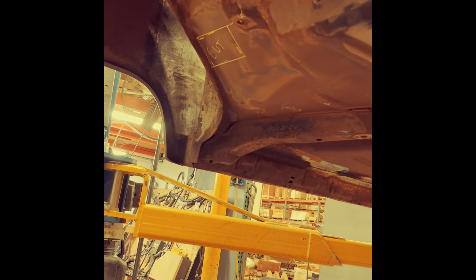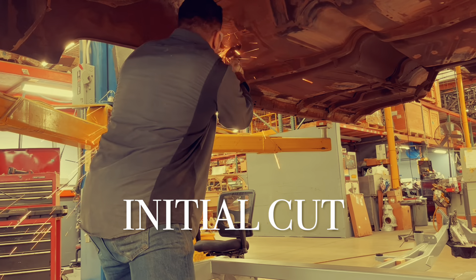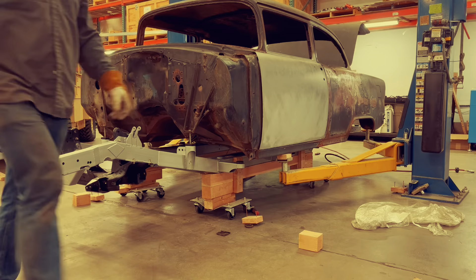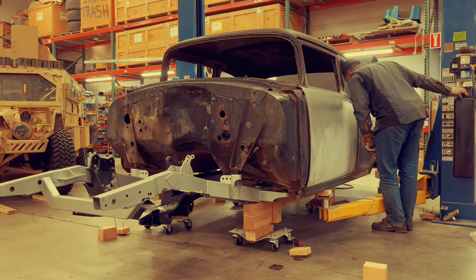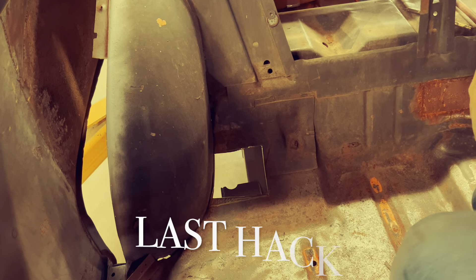I get to do clearance on the body here. That's what I was talking about before — clearance for the dog bones that come out to the rear suspension. I'm going to cut these out and see if I can lower the body all the way down.